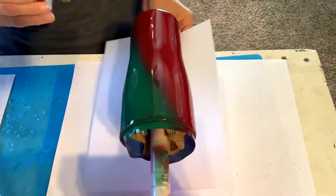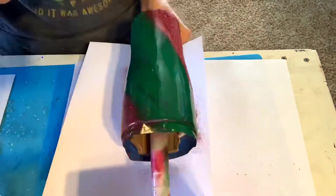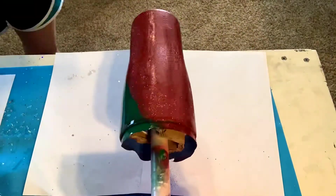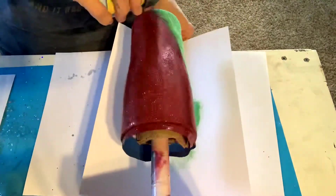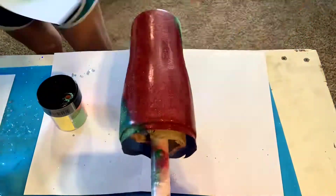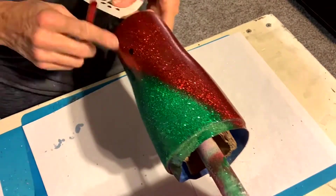The glitter I'm going to be using here is from Michael's — it's the Recollections brand. The red is Cherry Red and the green, I don't know the name of it, it's just a neon green that came in a little carousel of neons. Like I said, the base coat of spray paint really intensifies the glitter — as you can see it looks much darker now.